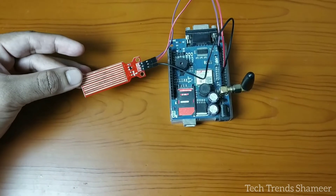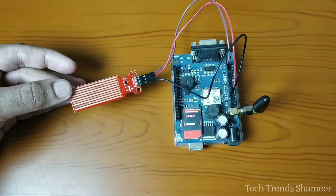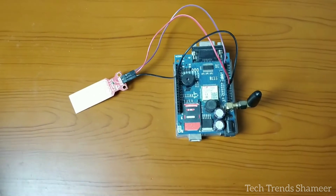This is our complete circuit connection. Once this is done, connect the adapter to the GSM module.